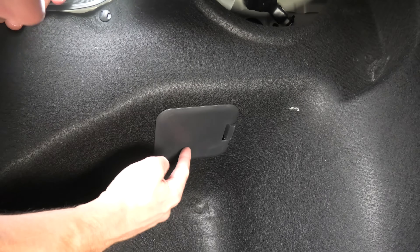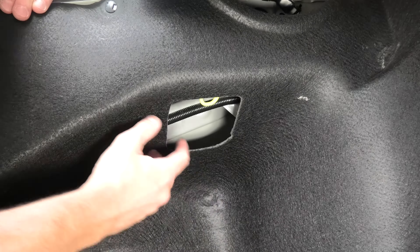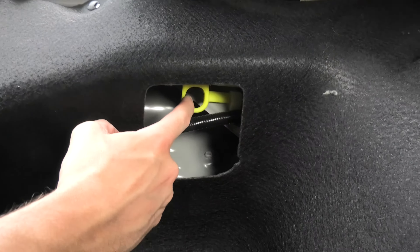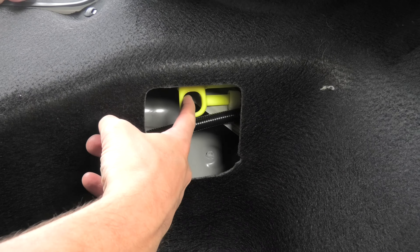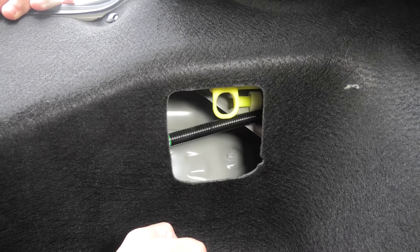In the trunk on the left side you will see this cover — you have to remove it. And inside, I will try to show you, you will see this yellow thing, which you have to pull towards yourself, and the gas tank door will open.